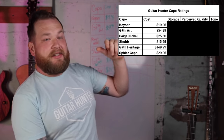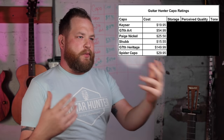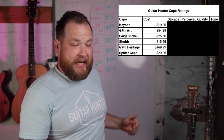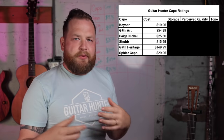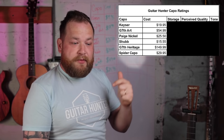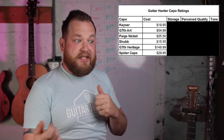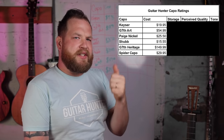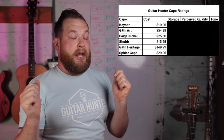The first category is cost. The second is storage — when it's not being used as a capo, where does it go? That's a critical part of a capo being good. Third is quality — my perception of the build and function. Fourth is tone — does it actually mess up the sound of the guitar? We'll run through all these totals and find the winner, plus the best capo for the money. There will be affiliate links for all these capos in the description below.